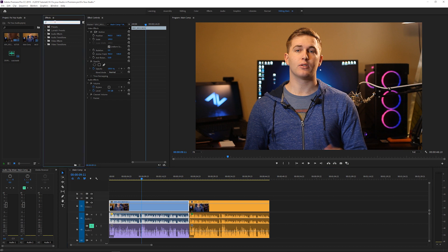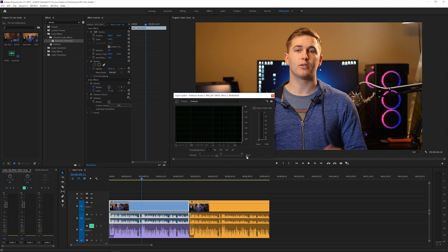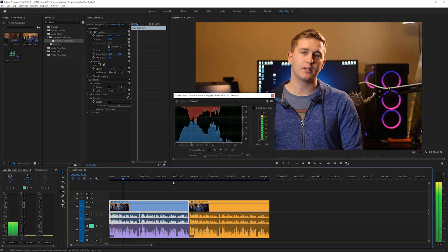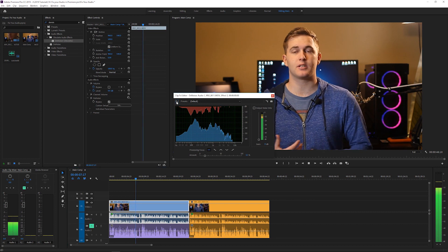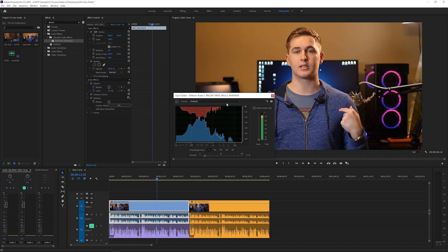We're going to go into Effects and Controls, find the Denoiser, and drag and drop it onto the audio. It might say it's obsolete in the latest version of CC — just ignore that. Go ahead and click Edit. At default it won't sound great, so we're going to take it down to 12%, which is a good all-round noise reduction setting. It will vary depending on your clip, so mess around with it. You can hear it reduces the background hiss noise — which is one of the biggest issues people have.